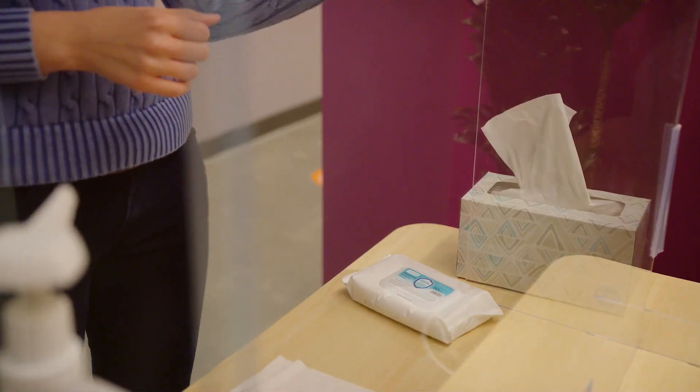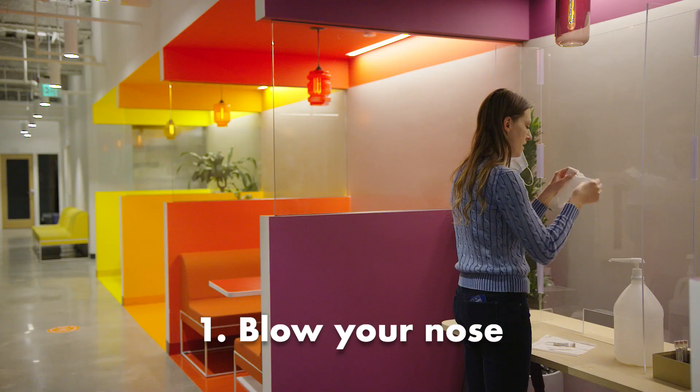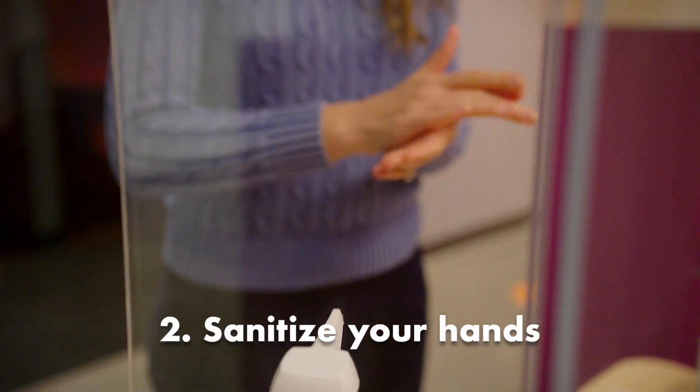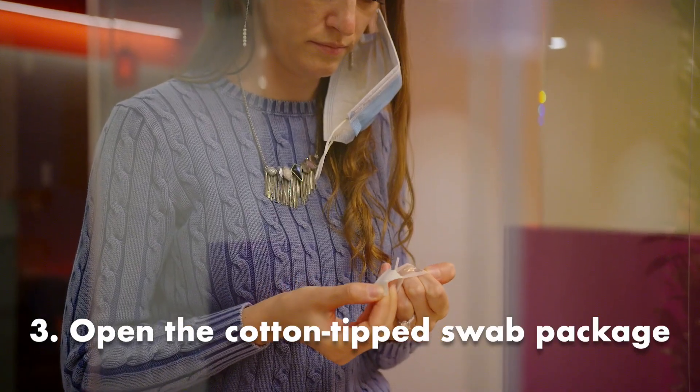Here's a step-by-step. You'll blow your nose, sanitize your hands, and open the cotton tip swab package.